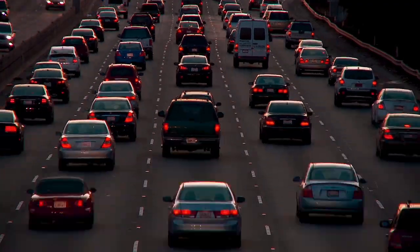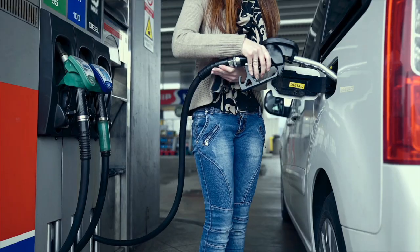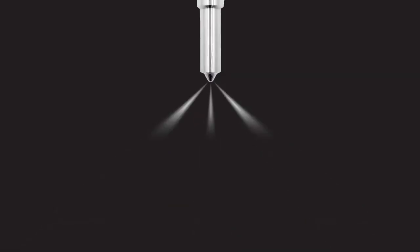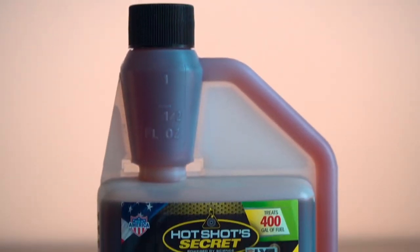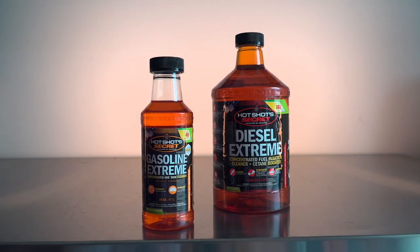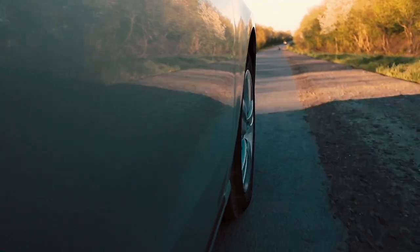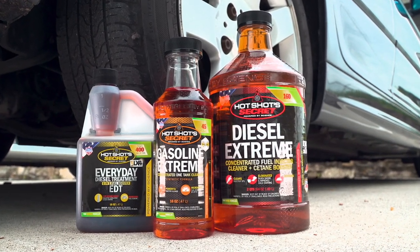If you're driving a gasoline or diesel-powered vehicle, you know one thing for sure — the fuel you're getting at the pump can be a little sketchy at times, resulting in poor performance. That's why Hot Shot Secret came out with these fuel treatments. For diesel, you have Diesel Extreme that you pour in every 6,000 miles to clean injectors and boost cetane — proven to restore lost power up to 87%. Then, to keep everything clean and boost cetane every day, you have the Everyday Diesel Treatment to use whenever you fill up. For gasoline, they have Gasoline Extreme that you pour in every 10,000 miles to increase fuel economy, restore lost power, and keep your injectors and valves clean and working properly. If bad fuel is silently robbing you of power and performance, there is a solution — Hot Shot Secret Fuel Additives.